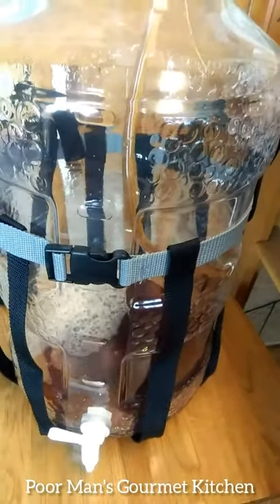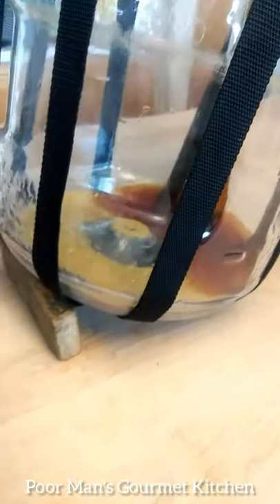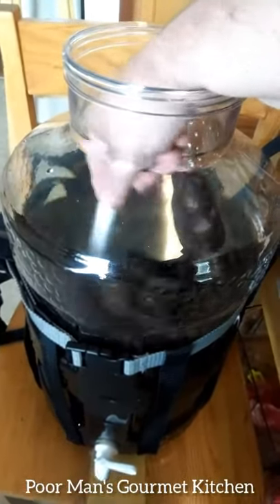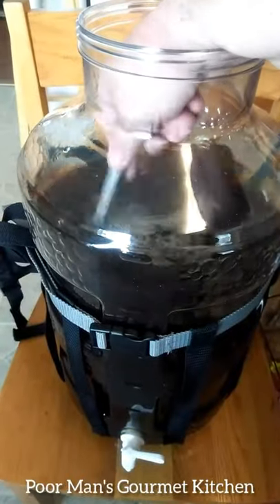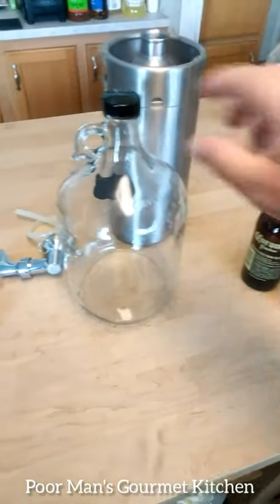We've started siphoning over to the other secondary. Just pour in the priming sugar and that'll start to fill up. You can see the sediment left in the bottom — I tilt it back to get all the beer I can. Now it's important that you give that a real good stir. You don't want to introduce oxygen, but you do want that priming sugar evenly distributed before we bottle so every one can carbonate.